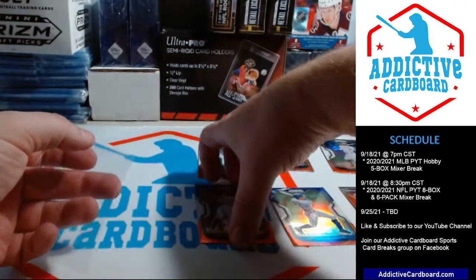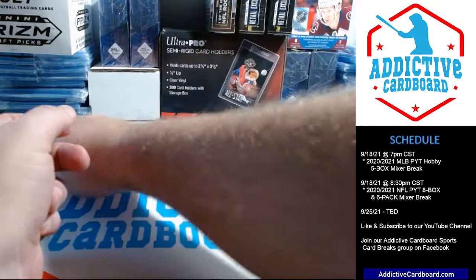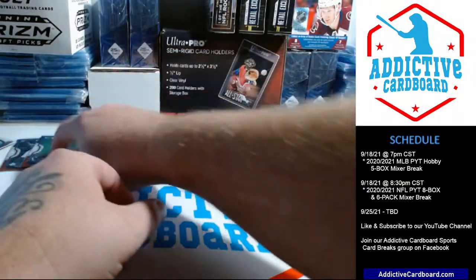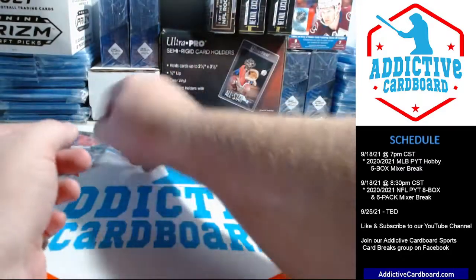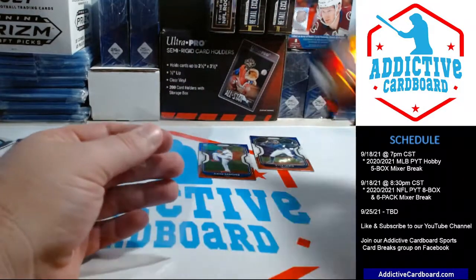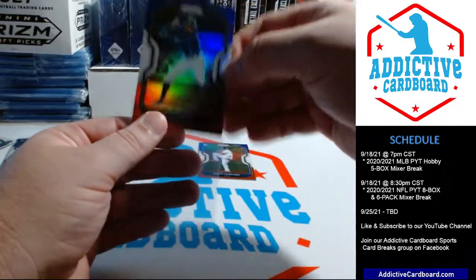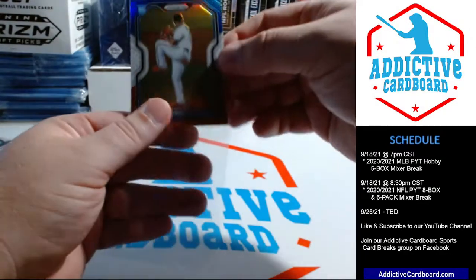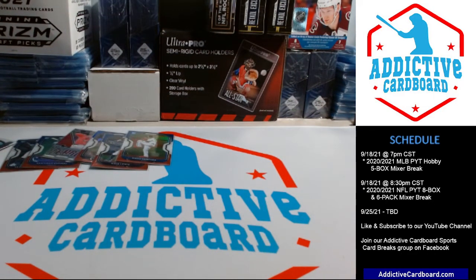So yeah, that was our first foray into this year's Prizm. We bought a ton of Prizm last year baseball, which is listed in our eBay store. In fact, we just recently dropped prices on all of our last year's product — Prizm and all 2020 product is pretty much on sale, so check that out too. We're Addictive Cardboard on eBay as well. Thanks for joining us — hope you guys can make some breaks in the near future. We'll be doing those tomorrow night and next Saturday night to finish out the month. Talk to you later, see ya!